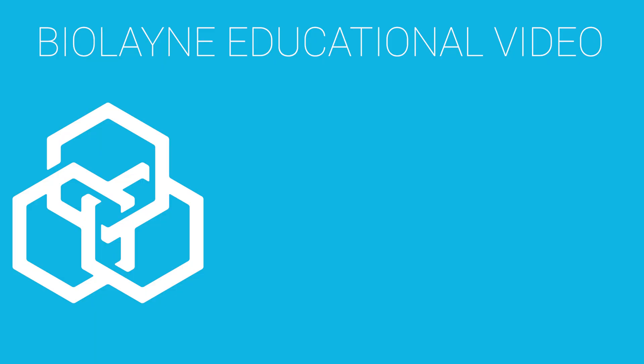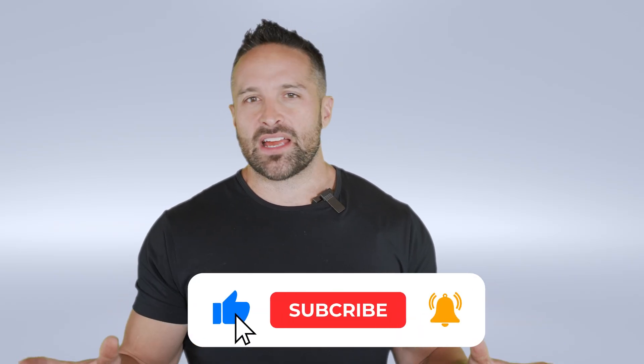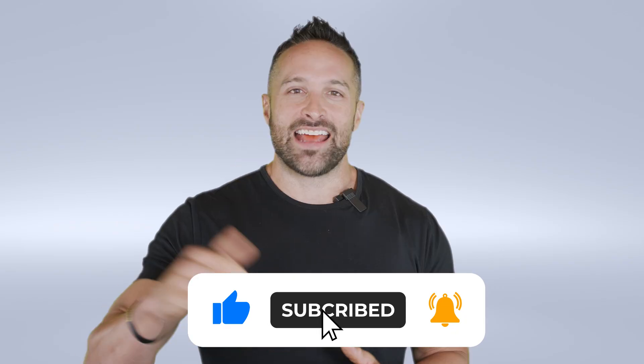What's up guys, back with another educational video and this week we're talking about number of sets per body part, per workout, and per week. Before we get started, make sure you click the like button, leave a comment for the algorithm, and subscribe to the channel.